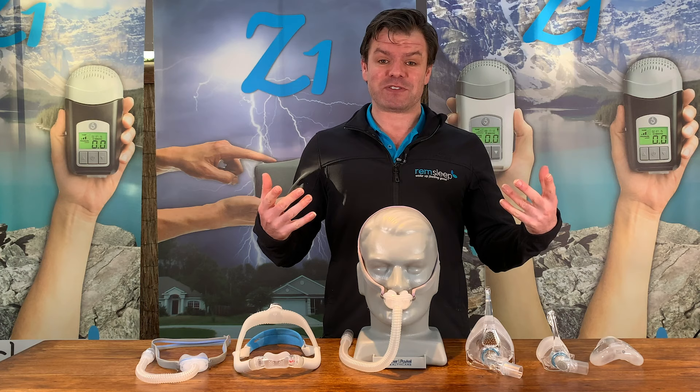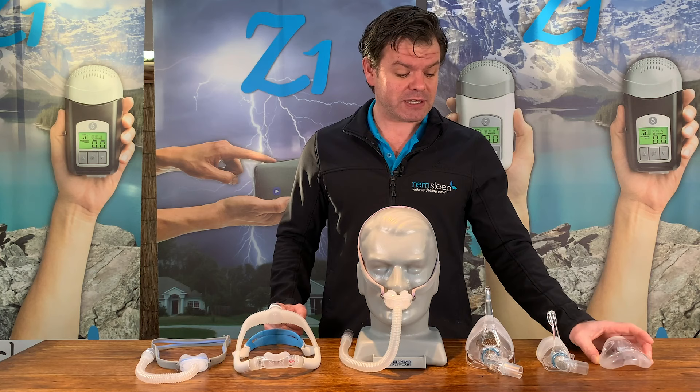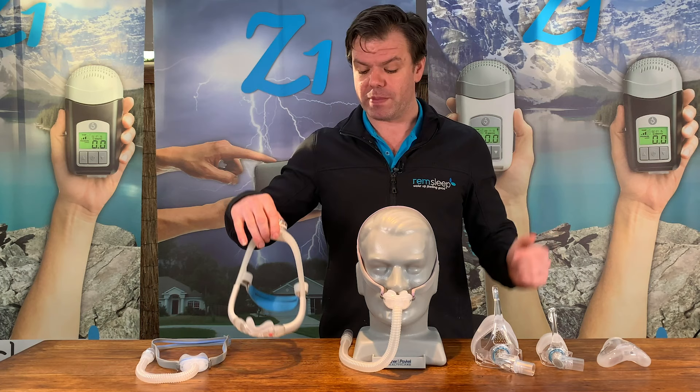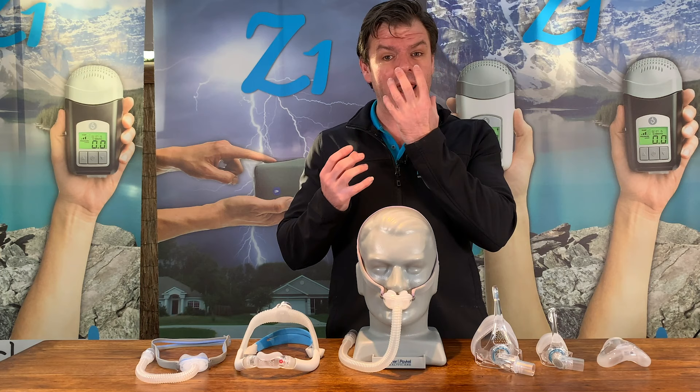Just in front of me here I have the different varieties. Starting on my left, I have the hybrid full face mask, the standard nasal mask, the standard full mask, the nasal pillow or pillow mask, and then these new masks that I refer to as cradle mask or nasal cradle mask. I've removed the headgear from some of the masks just to make it easier to see the actual interface - the part that actually connects with the face - because that's where most of the change is in the variety of masks.